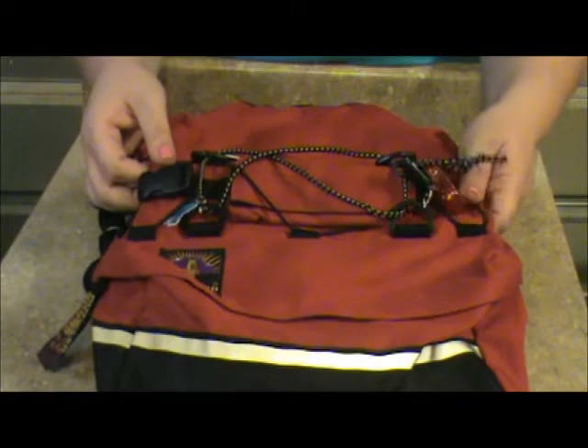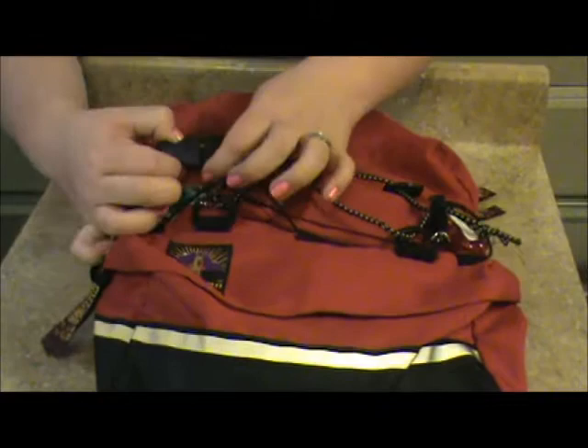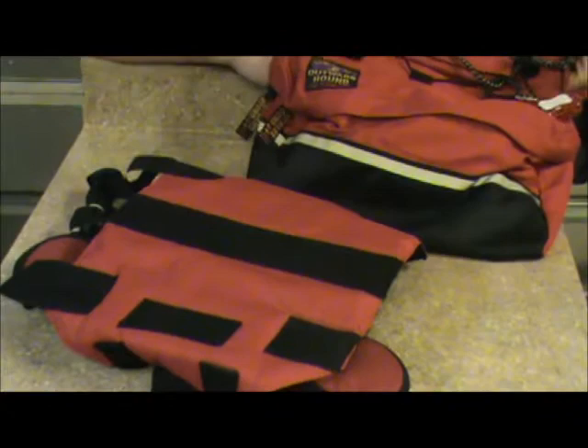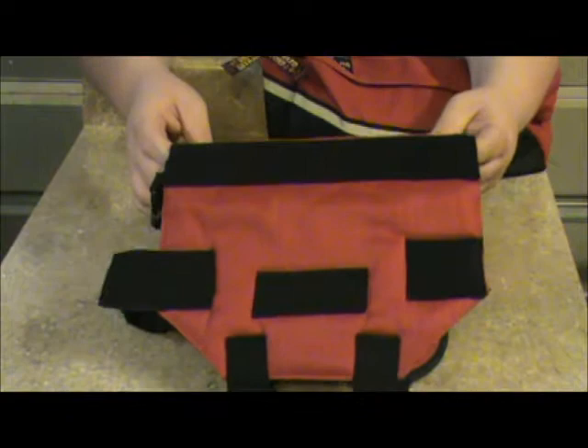Some of these backpacks do come with a D-ring to connect the leash directly to the backpack. I do not recommend that. Most of the good quality backpacks are actually a harness underneath the backpack — this extra clasp, if you undo it, disconnects the backpack from the harness so it will just pull apart. That's a feature I like. But for safety reasons, do not use the D-rings on the backpacks. If that dog pulls, this comes unsnapped and you have a backpack and no dog. So be very, very careful with those.